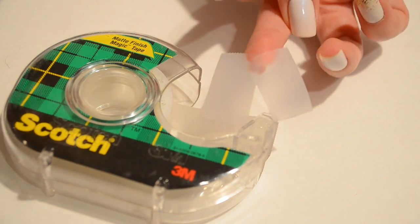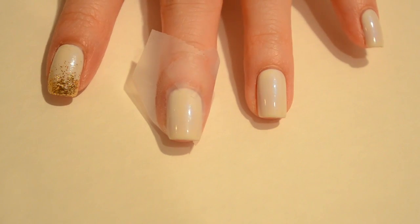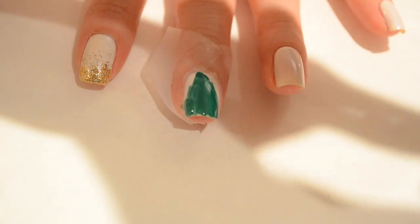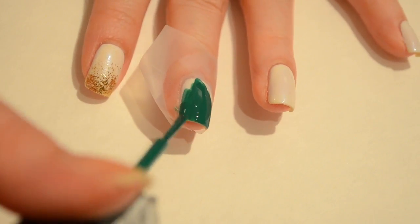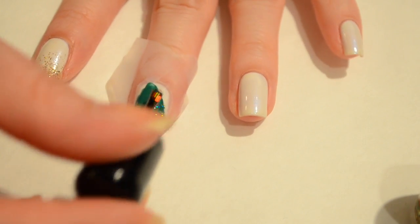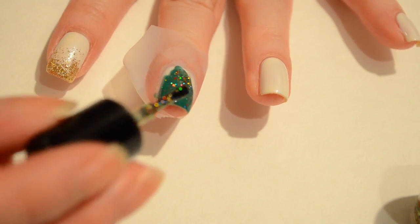For this next design you're going to need some scotch tape. I just took two pieces and crossed them together to give me a triangle shape. Apply it to your nail and this is going to give us a nice Christmas tree effect. I went ahead and painted some green nail polish over that tape. I'm also going to take a festive glitter — this is Joyful Noise from Dream Polish — and apply that on top of the green, which is going to make it look like my Christmas tree has lights and ornaments on it.